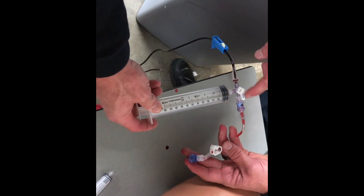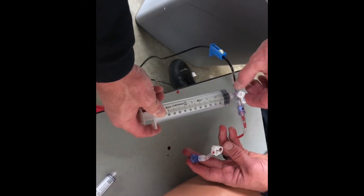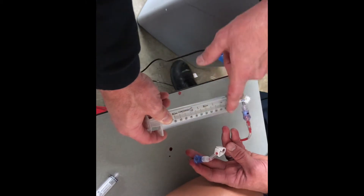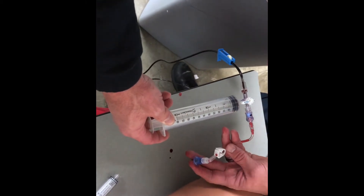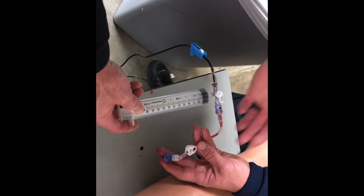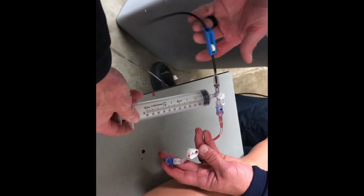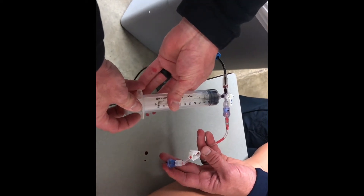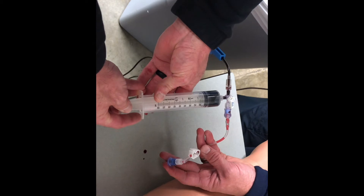Wherever it says 'off,' that is the line it's obstructing. You can turn this and obstruct one line while having it flowing through another. For the first part, you're gonna have the line to the IO off and your line to your Sino kit open.